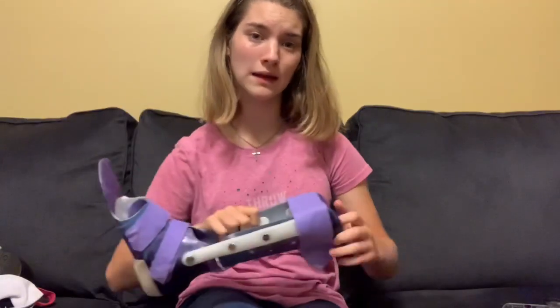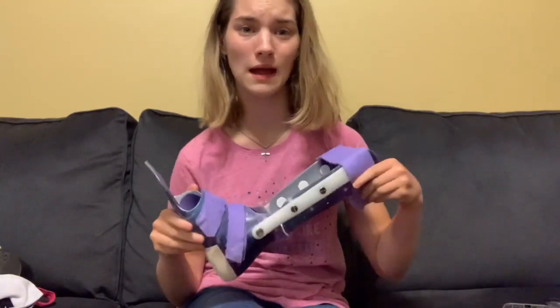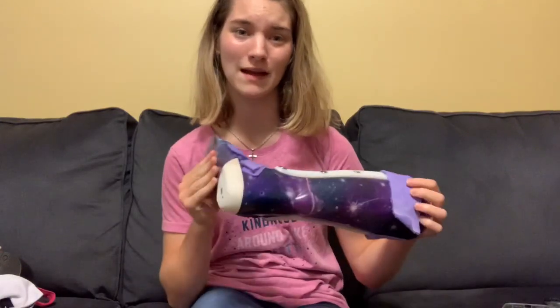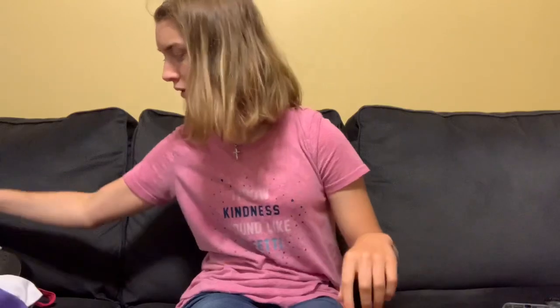If you want to see this brace in more detail, click yesterday's video.